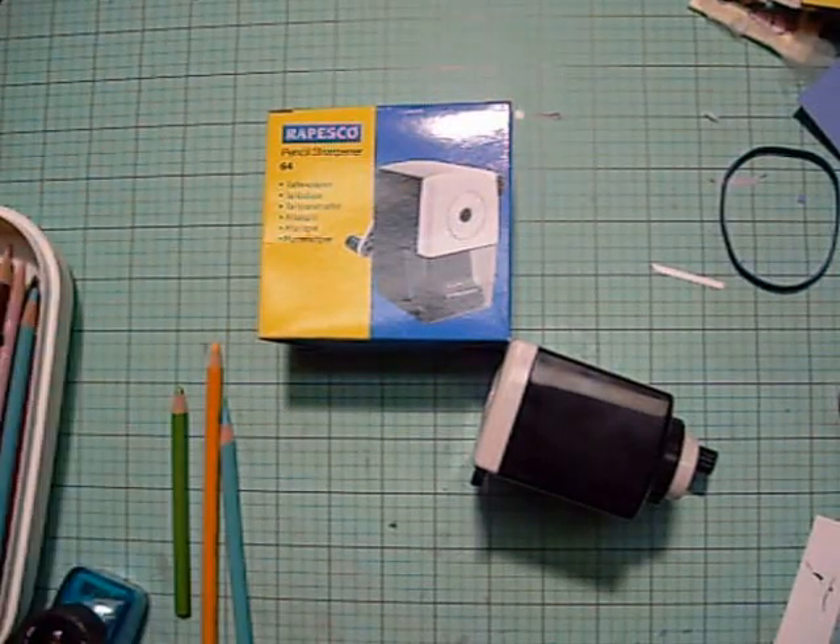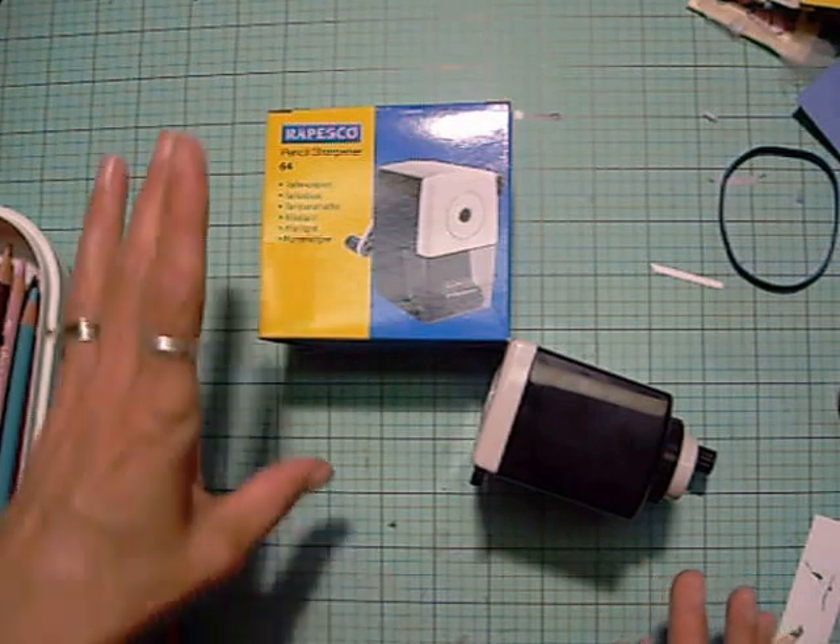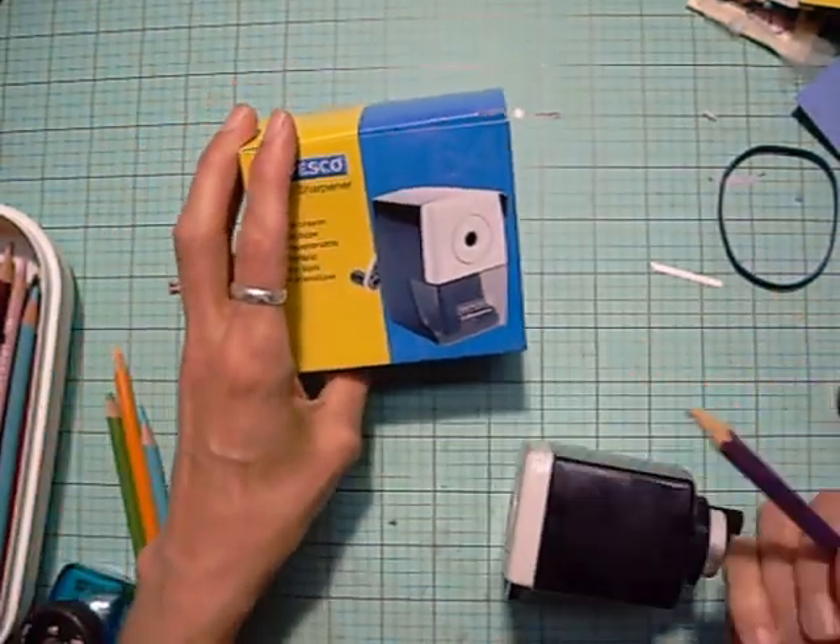Hi everyone, it's Lolly. I wanted to show you this new pencil sharpener that I got, and I'm using it for my craft pencils, not just my regular number two pencils.